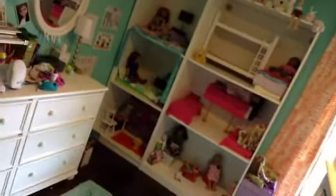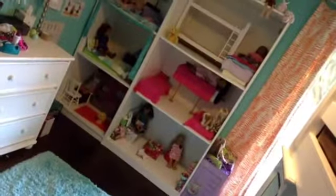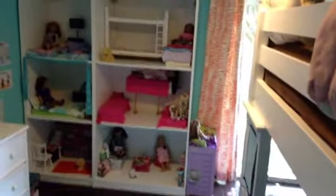Here's the overview of my American Girl doll house one last time so you can see. Thanks for watching — hope to see you soon. Bye!